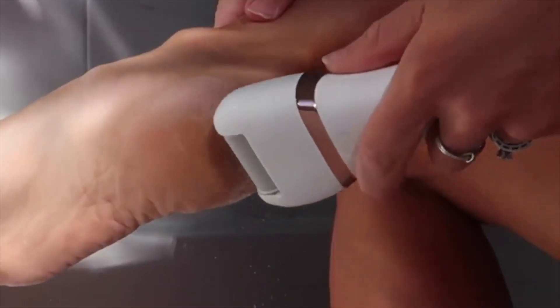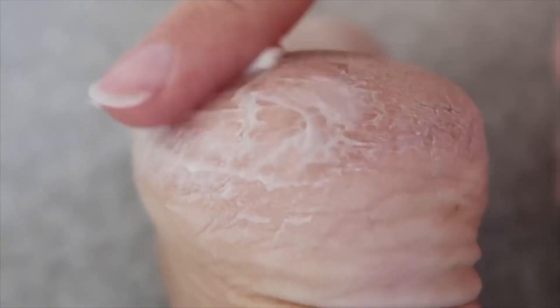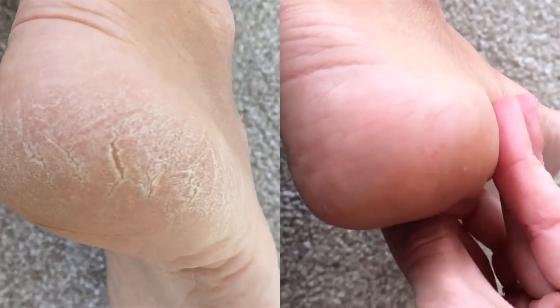This is amazing — the heads really easily just pop on and off so you can change them depending on what roughness you need. It's got two speeds. I simply use the first speed to be honest, but it's great. You just glide it over your heels and it takes off all the excess dead skin, and then you go in with a foot moisturizer to make your heels deliciously soft. I'm going to put a before and after here of my heels, and I promise the transformation is all down to this and some foot cream — I'll link the foot cream I use down below as well.